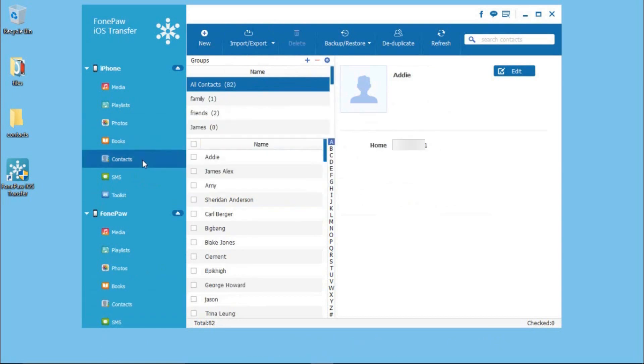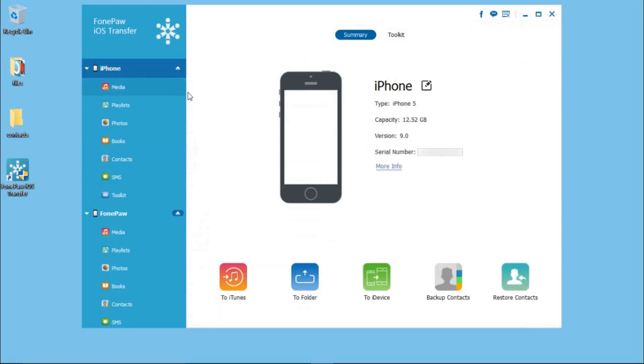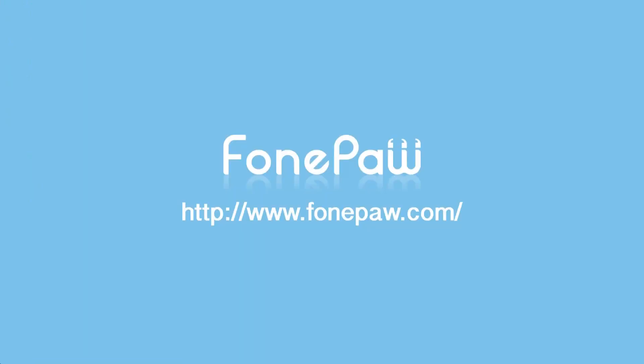When it is finished, you can find that the contacts are transferred successfully. That's all. If you want to know more details about PhonePaw iOS Transfer, please go to PhonePaw.com.